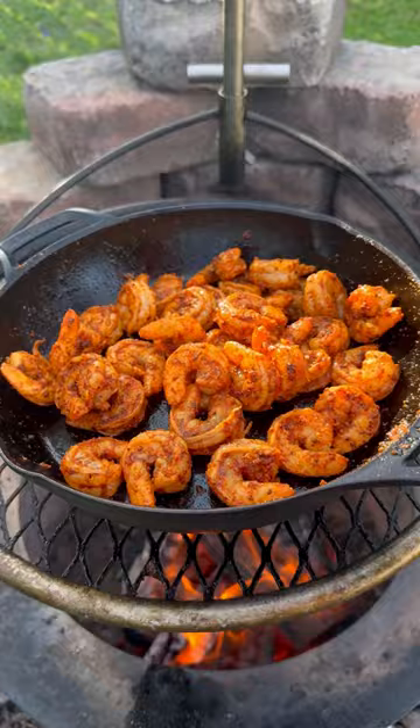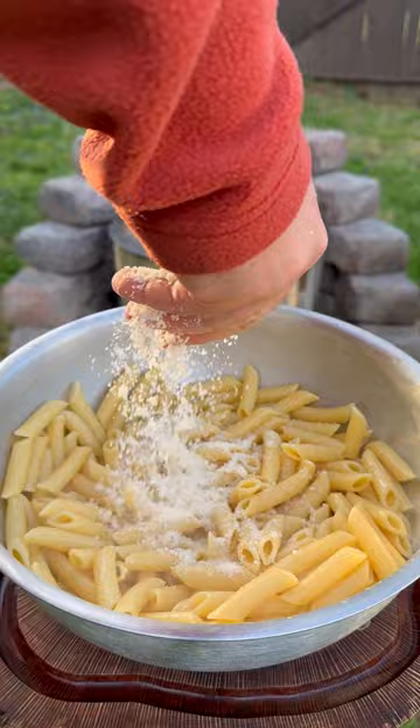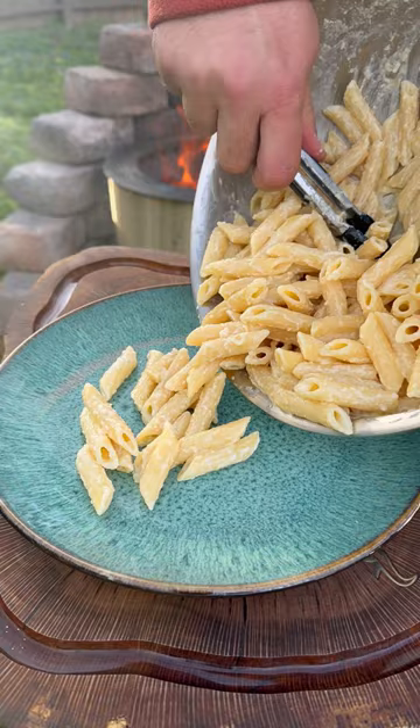Pull off the shrimp and keep warm. Add to a bowl some softened butter and top with cooked pasta. Stir around and top with Parmesan cheese and pasta water. Mix until silky smooth and then add to a plate.